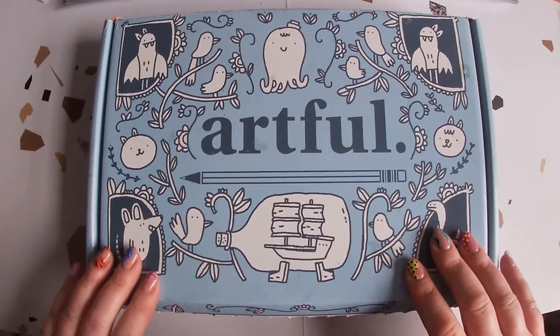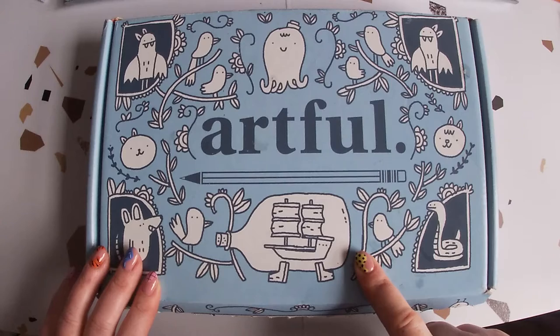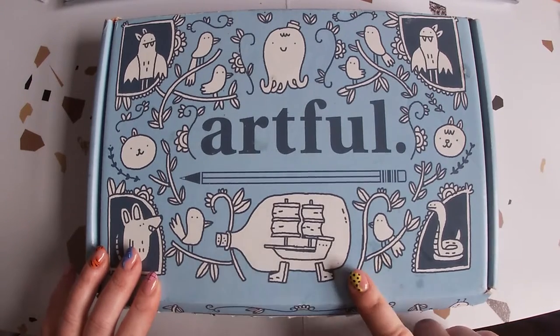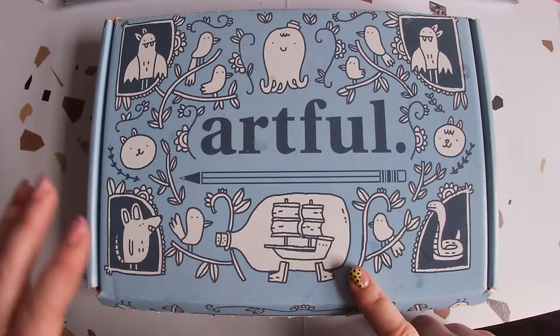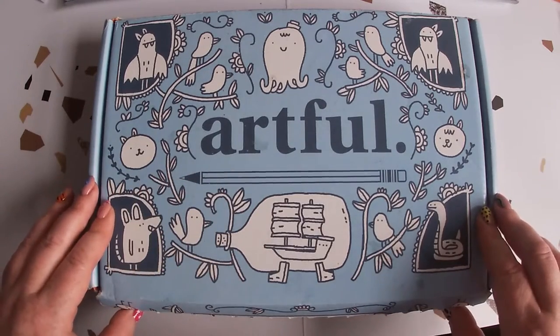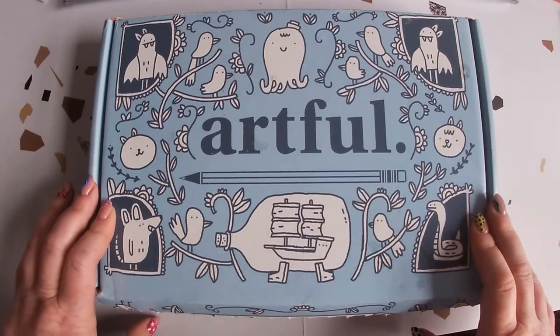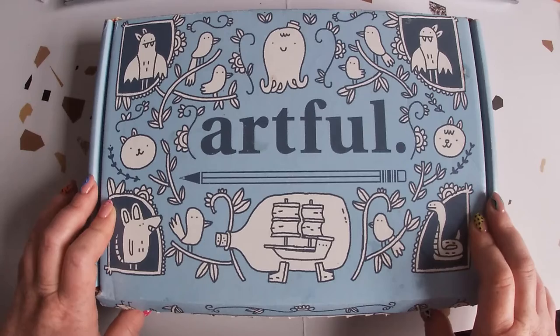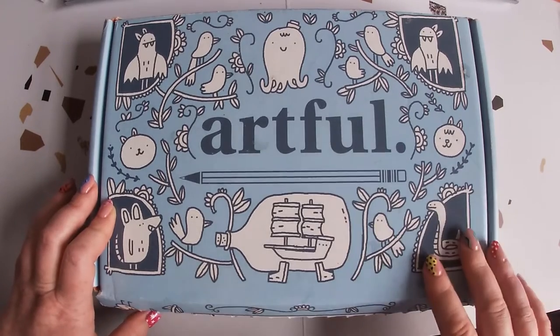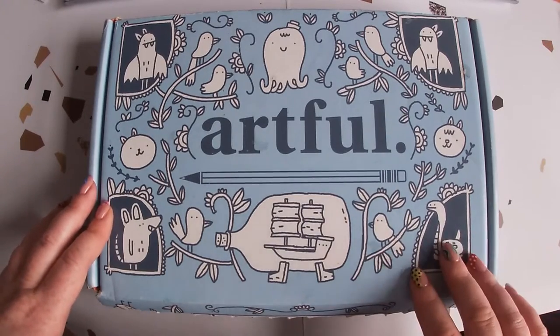I'm going to open all of my artful subscription boxes to show you what I got in all of them. I've been really bad — I got the first one over a year ago and I've only drawn a couple of rainbows in the window with some of the pens. My plan is to be more creative this year, and hopefully with recording I'll just get on with it and show you a bit of the journey.